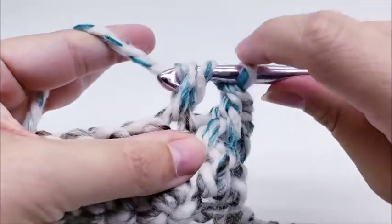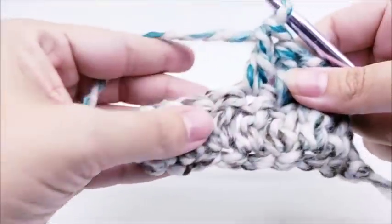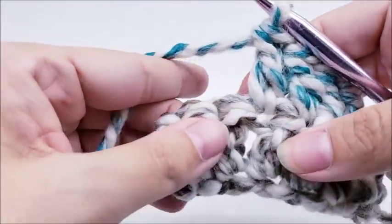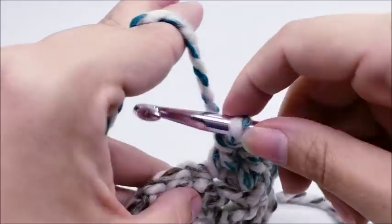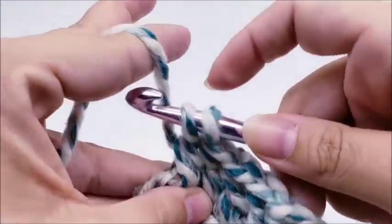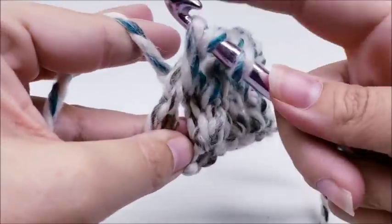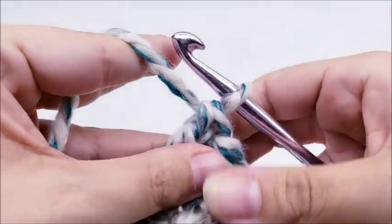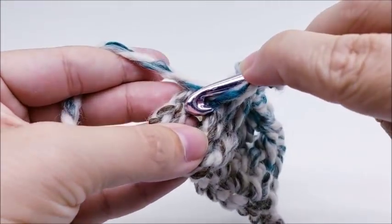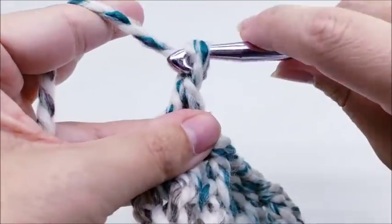Now put a double crochet in the top of each of the next three stitches — one, two, and three. Then put a front post double crochet around the next two stitches: yarn over, go around the stitch and front post double crochet. Then end with a double crochet into the top of the next stitch. That last stitch is the chain at the end, so go right into the top of it and double crochet. You should still have nine stitches.